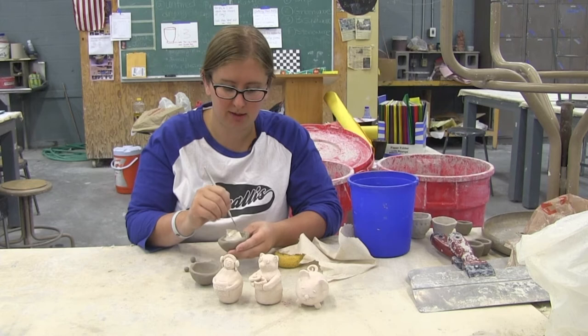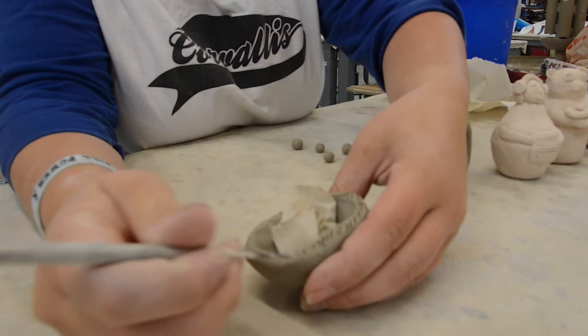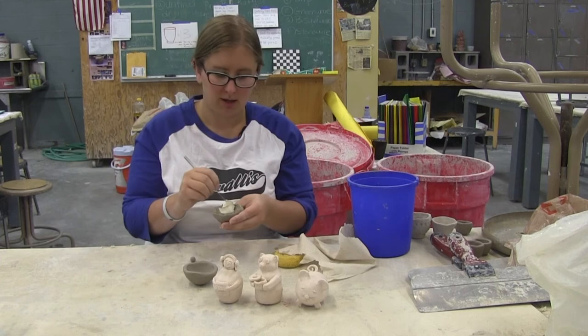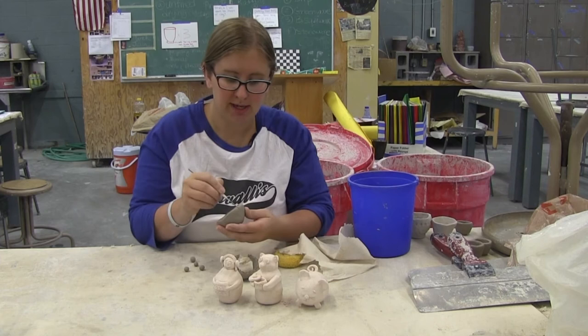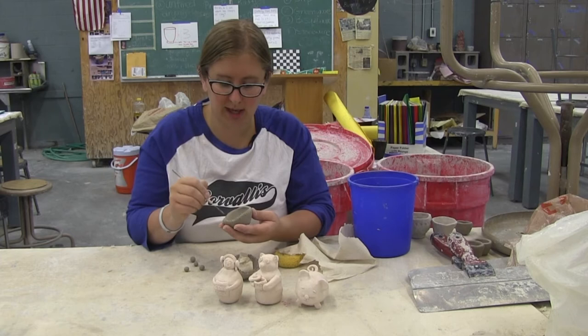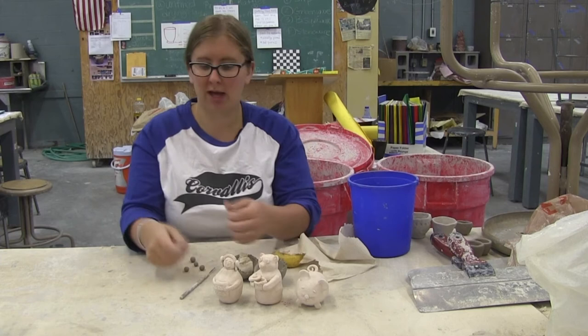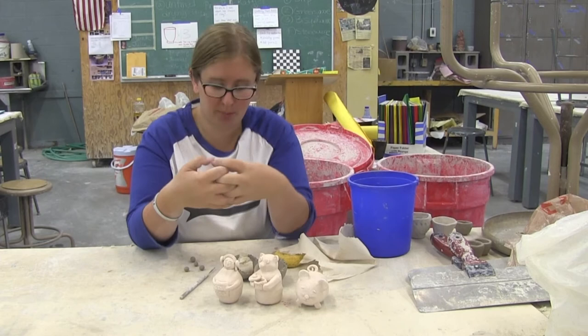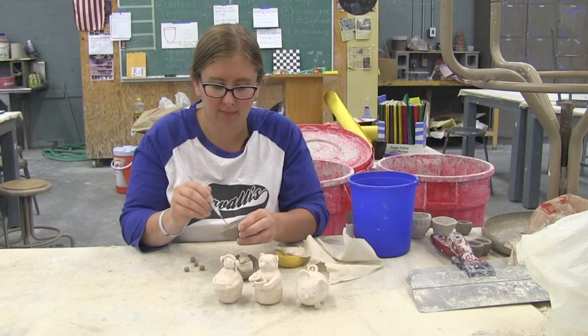Then we're going to scratch the edges up, and you want to make sure you scratch in multiple directions — not only one direction but the other direction too. The reason we scratch in multiple directions is to make the edge of the pot like velcro. If you put two smooth edges together, what happens when we fire them in the kiln is those smooth edges pull apart even if you've smoothed them out, and it makes a big crack in your piece. If we scratch them up and give them some teeth, when we put them together they can't pull apart. But you have to scratch both sides otherwise it won't work.